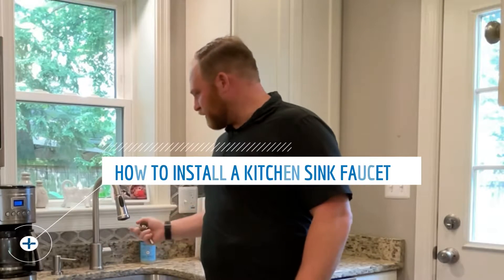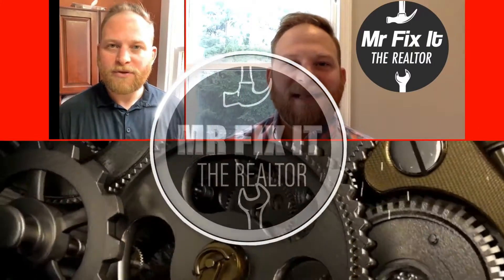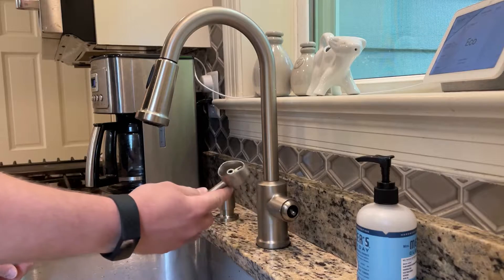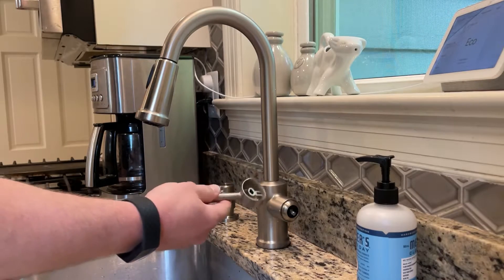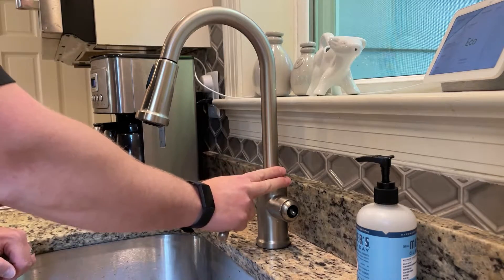Welcome back to another episode of Mr. Fix-It the Realtor. Today I'm going to show you how to replace your kitchen sink faucet. The handle on my kitchen sink faucet is stripped and this part is no longer made, so I'm going to go ahead and replace the faucet.